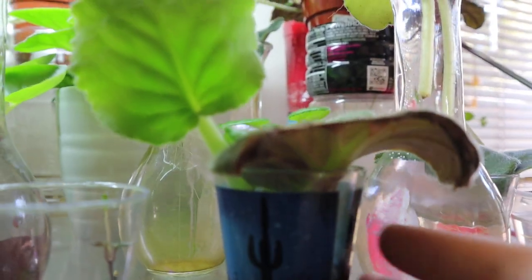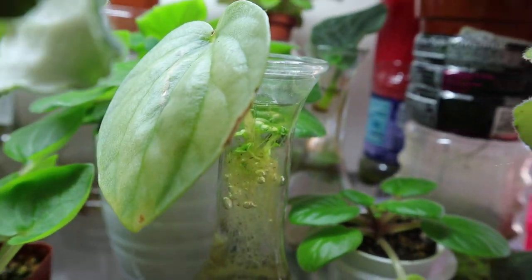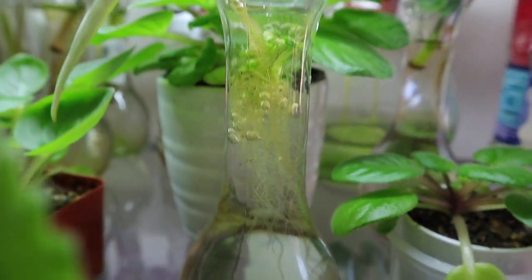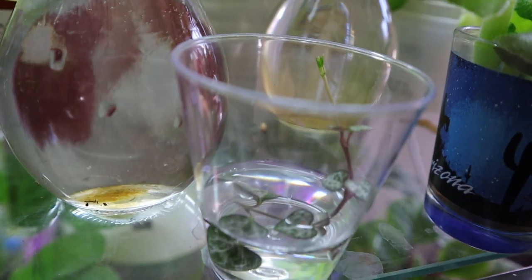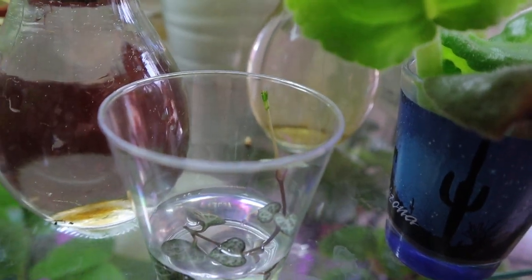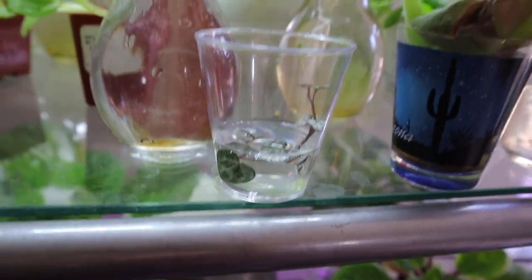I can't really pull it out right now and hold my camera. This is a peperomia — I just put it in a glass of water. It's just standard water, nothing special about it. This is a string of hearts. It's grown quite a bit — about an inch and a half since I put it in this water. I've heard this is how you propagate them.